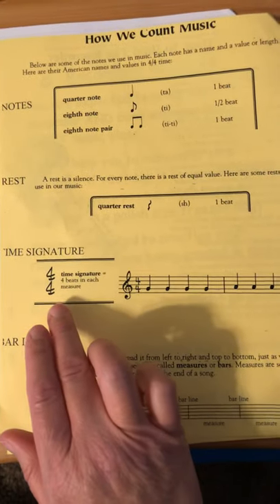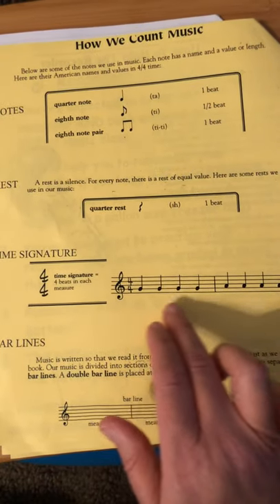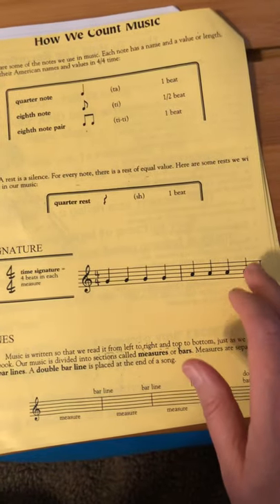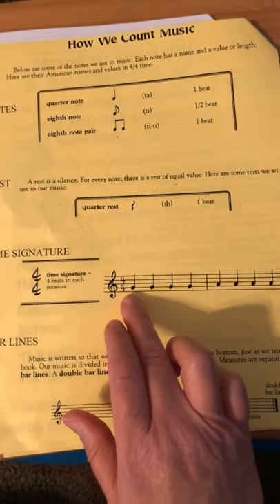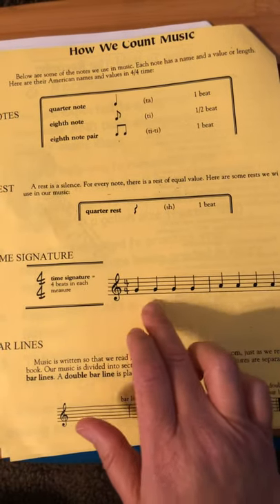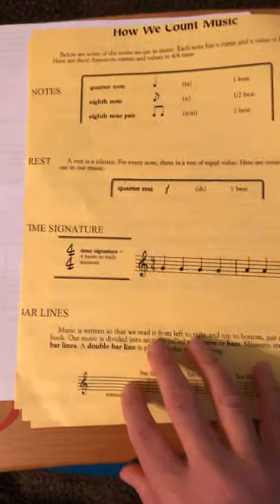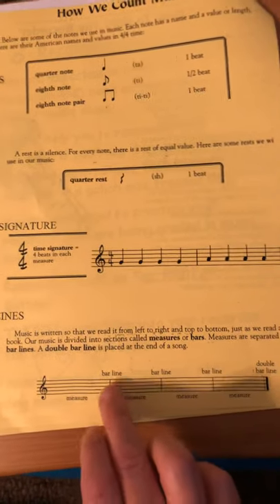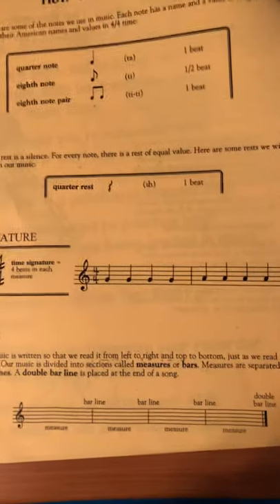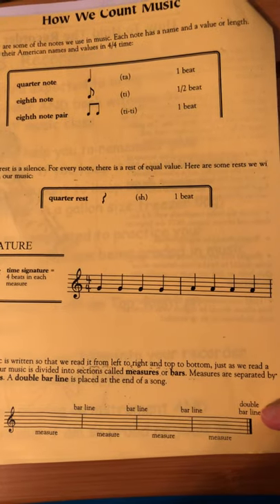Time signature — this tells us there are four beats in each measure, each group of notes. So this is a measure. There's your bar line. Four-four means there are four beats in each grouping: one, two, three, four. One, two, three, four. Bar lines and measures — there's a measure, there's the bar line, there's the measure, there's the bar line. At the very end, we have a double bar line — that means we're done. Stop playing. Song's over.